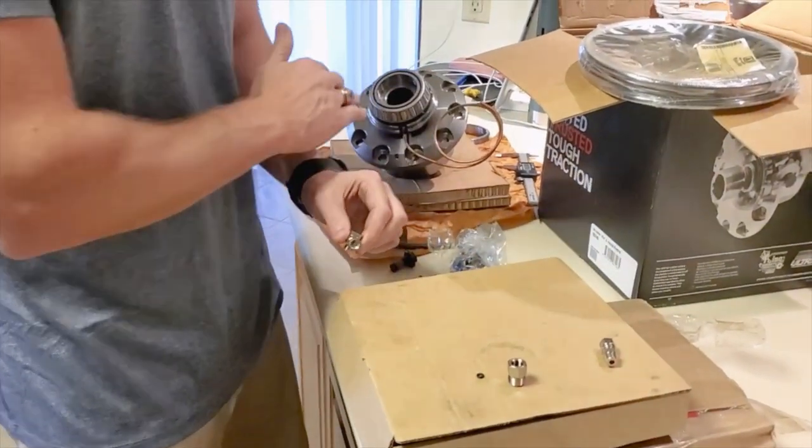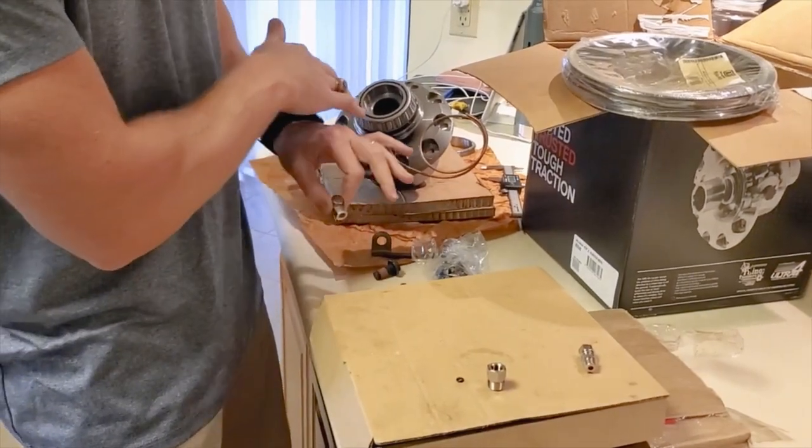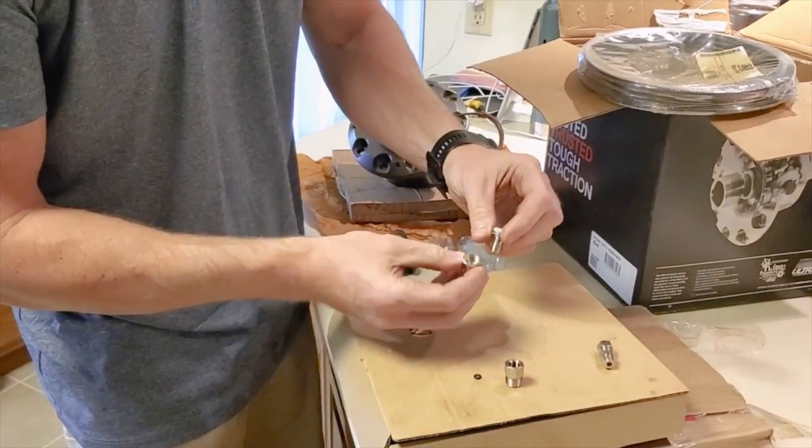So this is ARB's newest offering for Jeep or any vehicle for that matter. It's 35 splines, super duty, and it's for the Jeep JL and Jeep Gladiator.